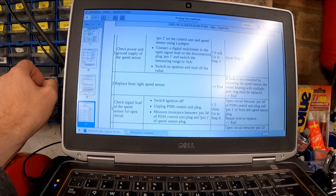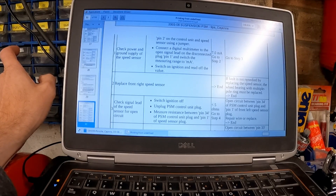So now I'm getting 7mA, proven with the multimeter. Step number two is to replace the front right speed sensor — that's already been done. If the fault is not remedied by replacing the speed sensor, the wheel bearing with the multiple-pole ring must be replaced.